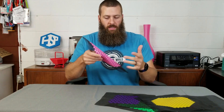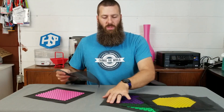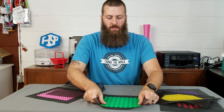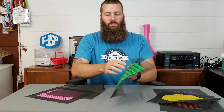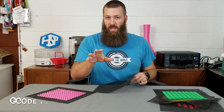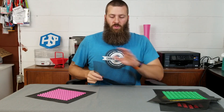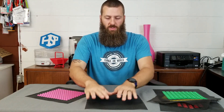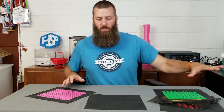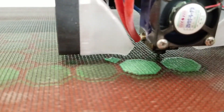Let me explain how these are printed. You print one bottom layer first before there's any screen — just that bottom layer goes down on the bed. Once it's printed, you have to edit the G-code and enter an M25 G-code command right before it moves to layer two, so it will pause. Then you put the screen down on top of that first layer, clip it in place, and hit resume on the machine, and it'll continue to print.